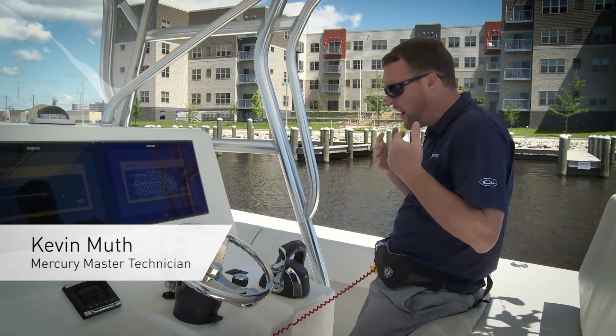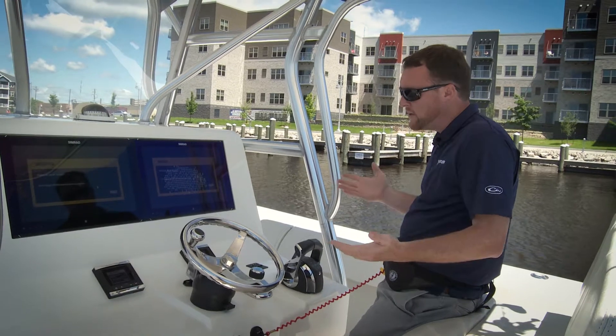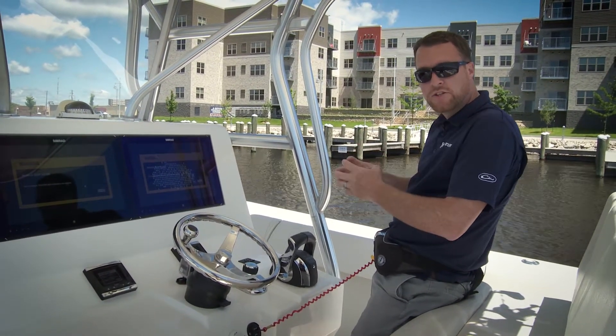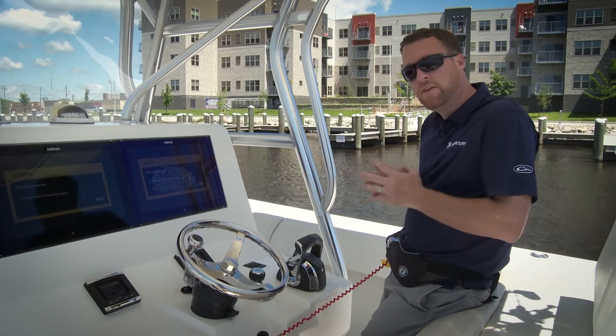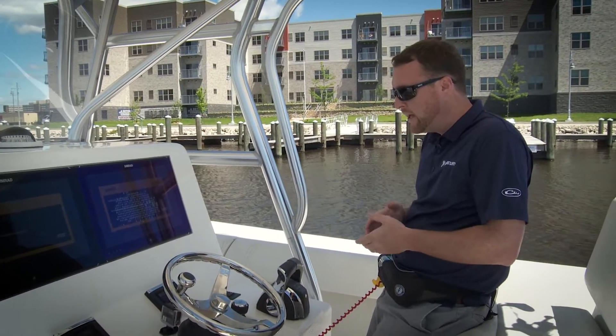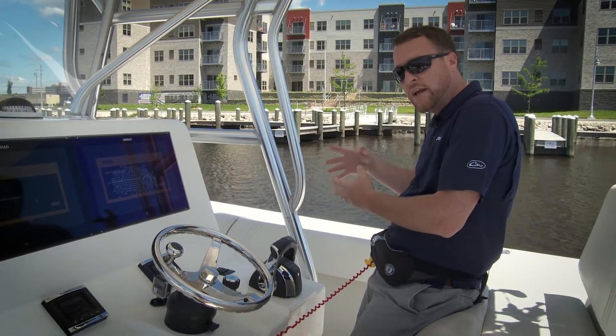There's another thing we have on most models — it's called the response button. What the response button does is control the aggressiveness of your skyhook position holding. There are three different levels: level one is the least responsive mode and level three is the most responsive mode.